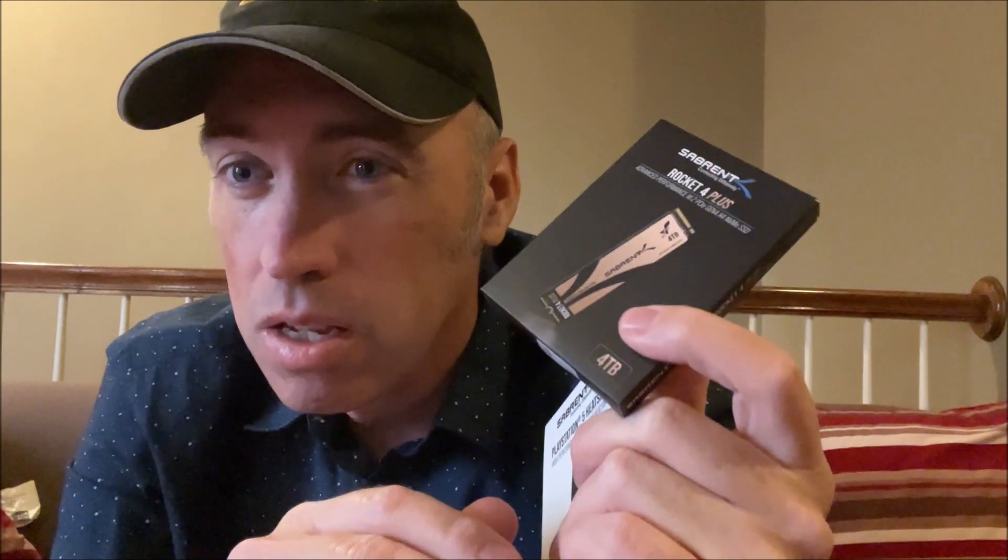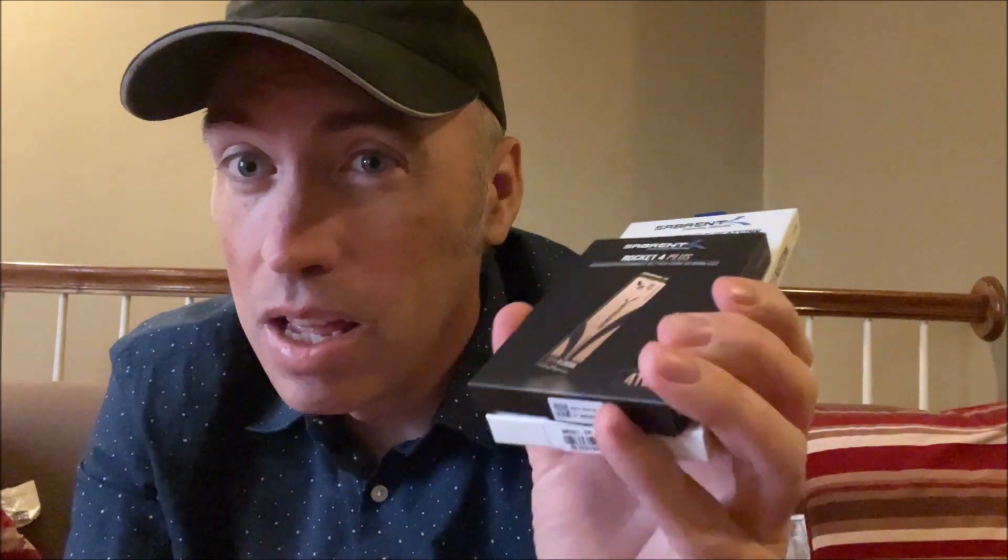I think definitely the Rocket 4 Plus is a great drive, whether you get it in 4 terabytes, 1 terabyte, 2 terabyte — I think it even goes down to half a terabyte. It's PS5 compatible, meets all the recommended settings, and will really improve your gaming experience with the PS5, allowing you to have much more storage.